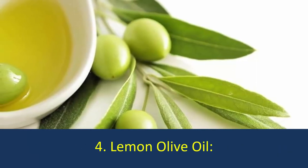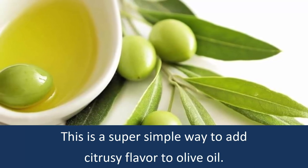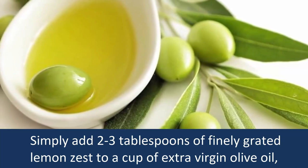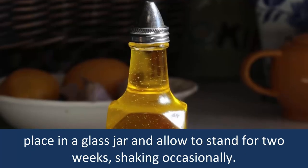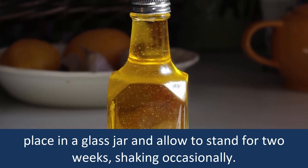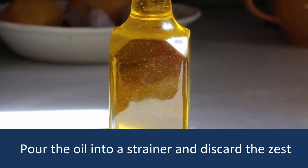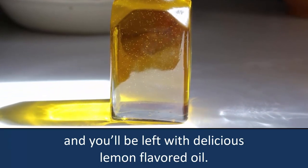Number 4: Lemon Olive Oil. This is a super simple way to add citrusy flavor to olive oil. Simply add 2-3 tablespoons of finely grated lemon zest to a cup of extra virgin olive oil. Place in a glass jar and allow to stand for 2 weeks, shaking occasionally. Pour the oil into a strainer and discard the zest, and you'll be left with delicious lemon-flavored oil.